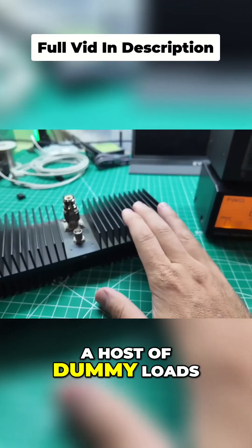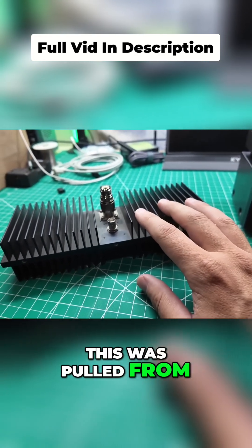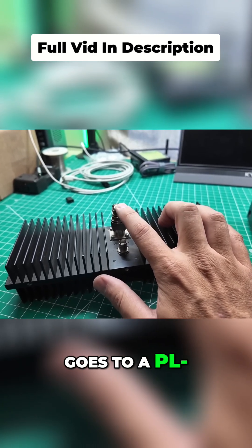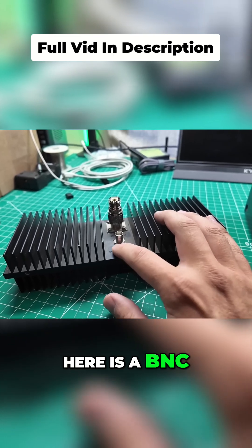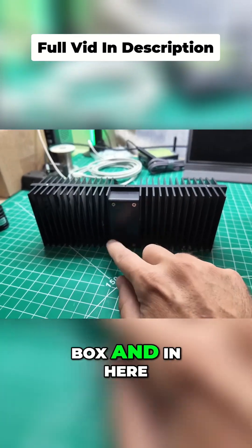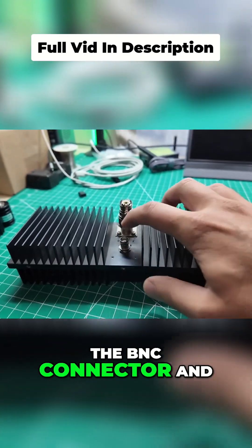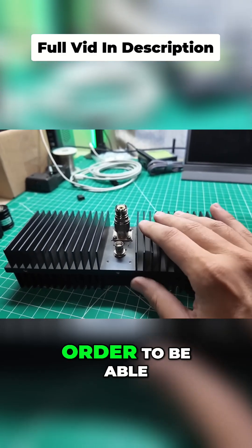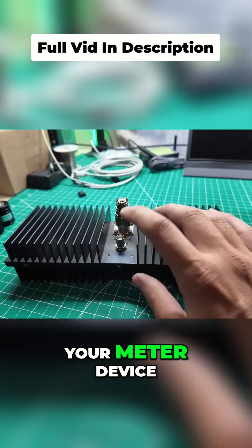I have a host of dummy loads. I have my old trusty cell wave dummy load — this was pulled from a cell tower site. It's got an N connector on it and goes to a SO239, so I can do PL259 work. And then this guy here is a BNC inductive tap, and underneath there's this little black box. In here there's a loop of wire that goes from the BNC connector and goes past the end connector in order to sample what's going on without overpowering your meter device.